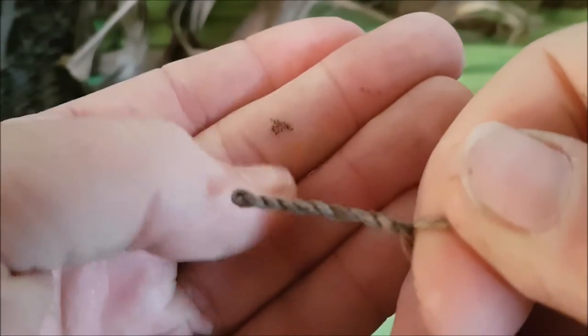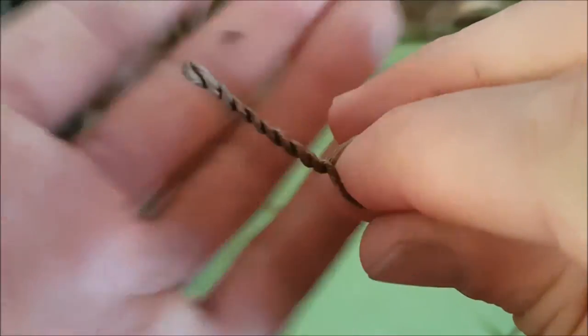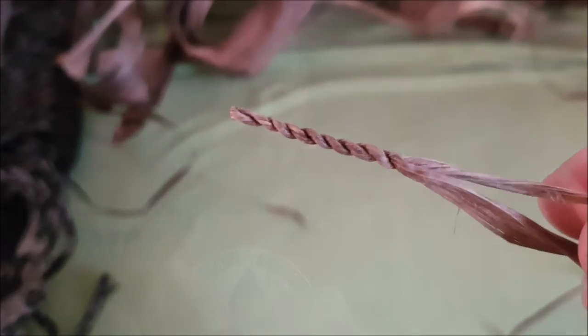I just did a bow drill fire before, so bear with me. This is not going to open again — it stays like this. Keep working, keep both twists at the same level with the same pressure and the same twisting motion, so the twists get even.